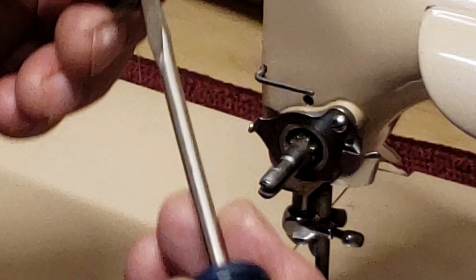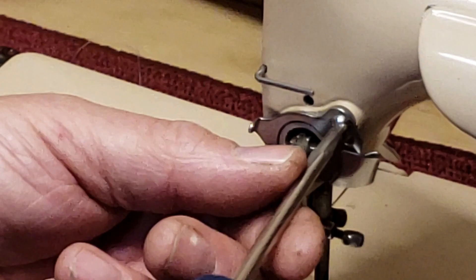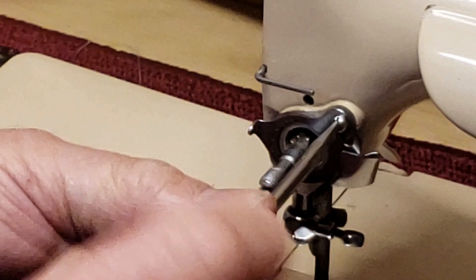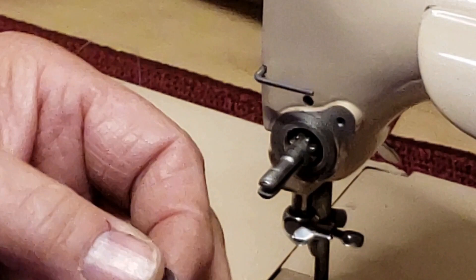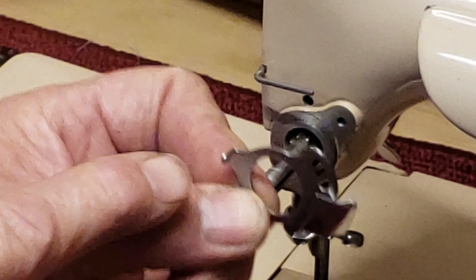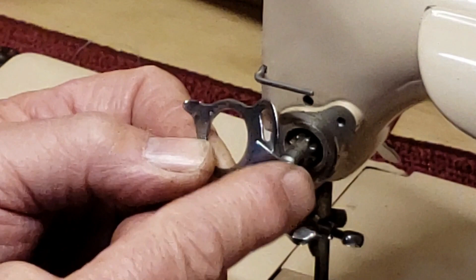And then the last plate — I really should know the name of these parts after 25 years — is this plate here, the last one that screws right to the machine. This is the stop for your check spring: as your take-up lever pulls the thread up, the check spring goes up and then snaps back against that stop there. And this little guide here just helps your thread to move smoothly between the two plates.